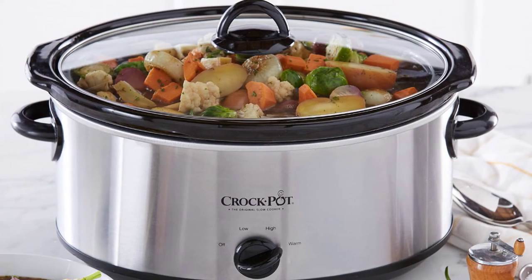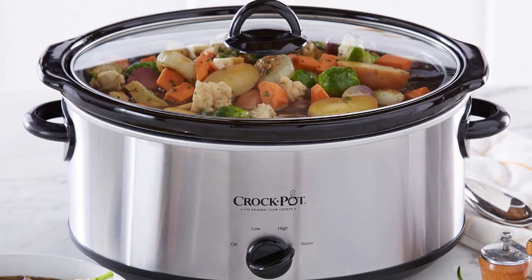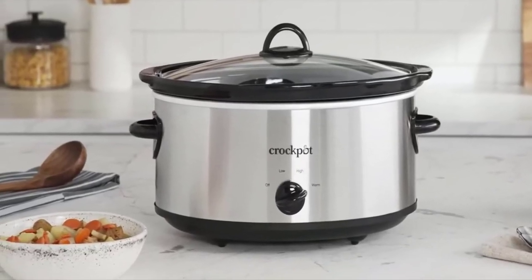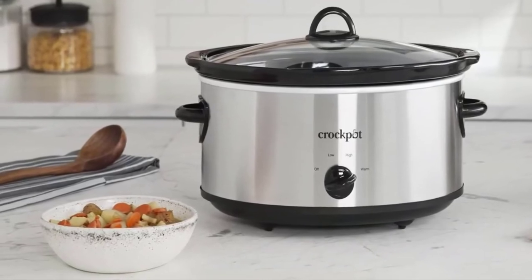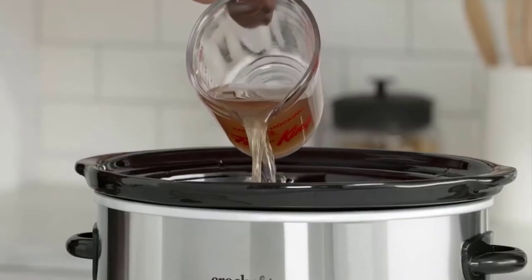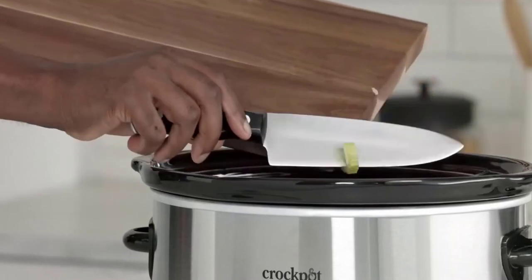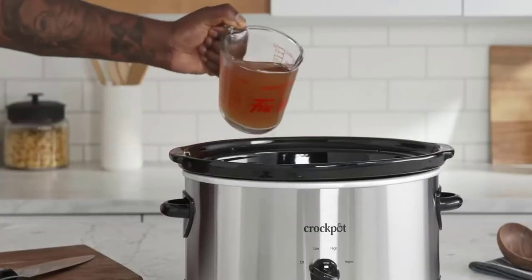The 8 quart extra large capacity is also perfect for larger families or entertaining. The Crockpot 7 Quart Oval Manual Slow Cooker is perfect for making a double batch of chili or spaghetti sauce and has a large enough capacity to feed an army at once. Spacious 7 quart manual slow cooker serves 9 plus people or fits a 7 pound roast.